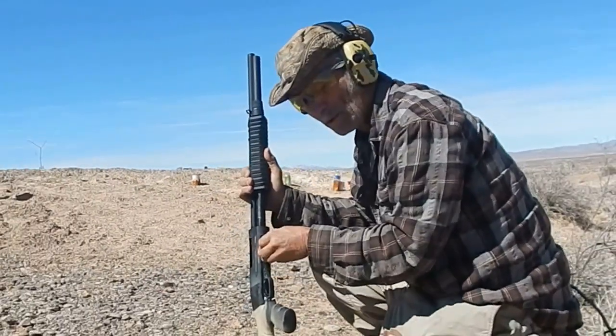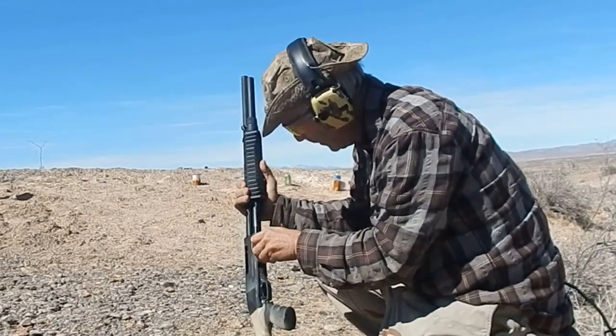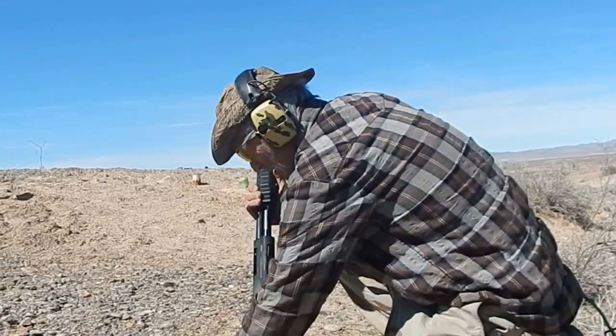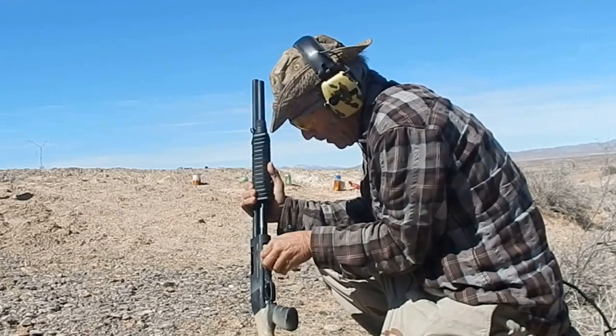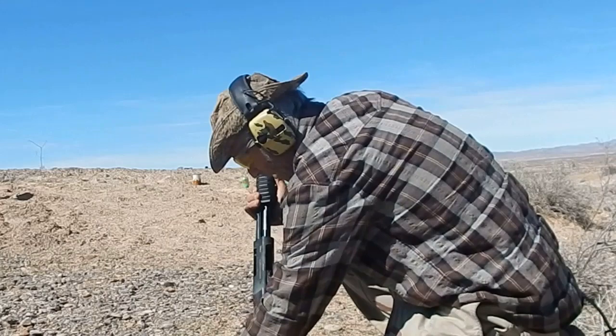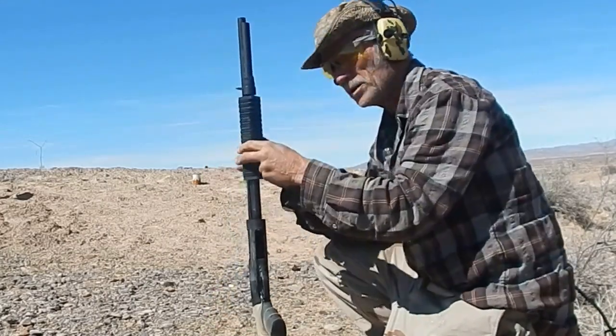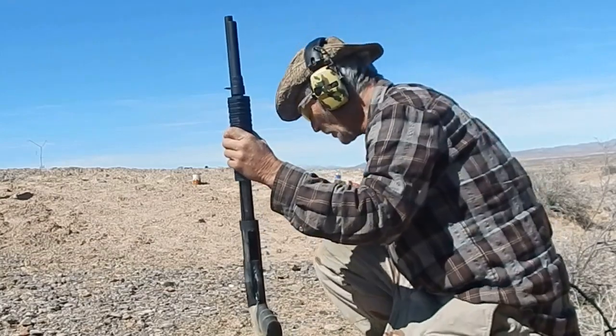I just haven't got to reloading. Let's see if we can get them in there. I hope we don't have the block in there. There's three, four, five. Let's make it five. Should hold seven.